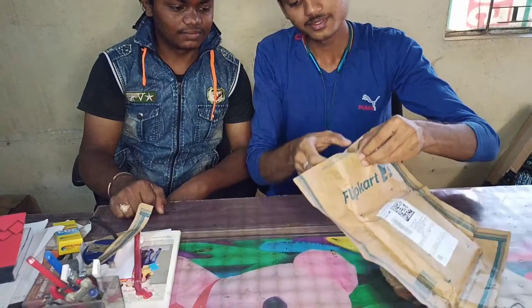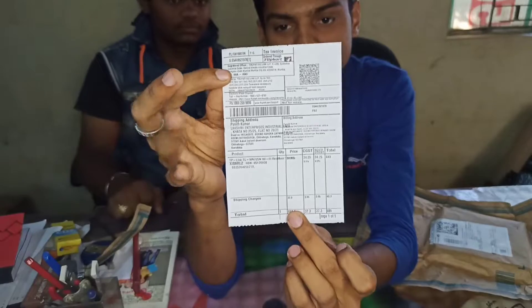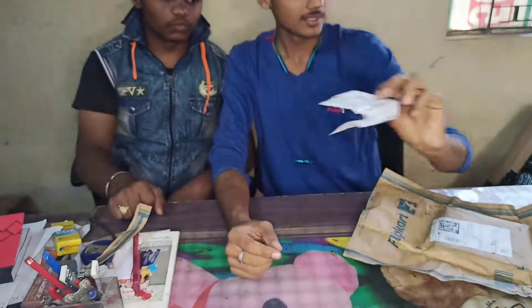And you can see, I have seen this. We get it here. You can see this is my personal address, and it comes here at 489, 490 rupees. This is the bill.